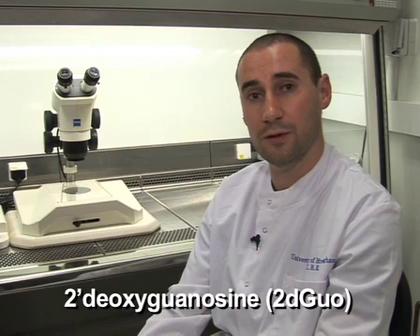Hi, I'm Will Jenkinson from the group of Graham Anderson and Eric Jenkinson at the MRC Centre for Immune Regulation at the University of Birmingham. Today I'll be showing you a technique for setting up fetal thymic organ cultures. I'll also be showing you how to treat these organ cultures with 2-deoxyguanosine, a substance that's selectively toxic for lymphoid cells in the organ culture.